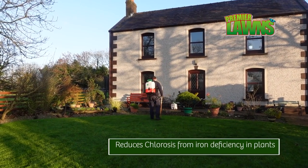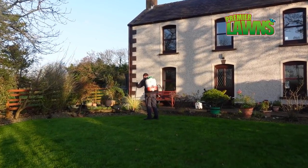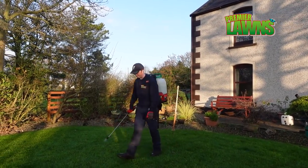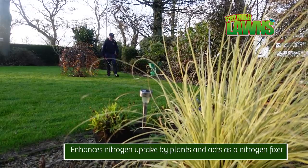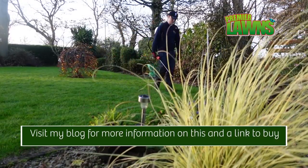A lot of you guys that watch my videos want to have a go at doing stuff yourself. It's very economical to make a batch of this stuff, but if you don't want to get your hands dirty, use the granular because this stuff does take a bit of work. I'm going to leave a link down in the comments to my blog about humic acid if you want to learn more, because it's going to be too much to cover in this one video.